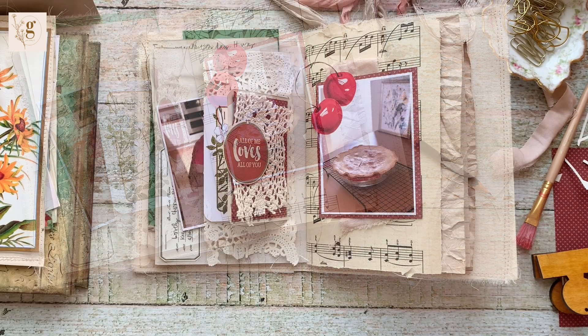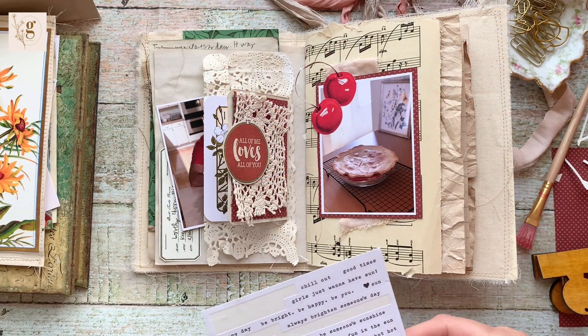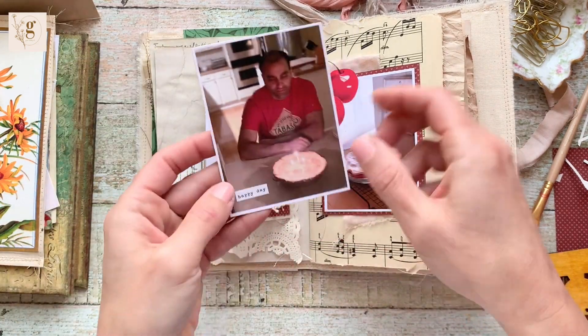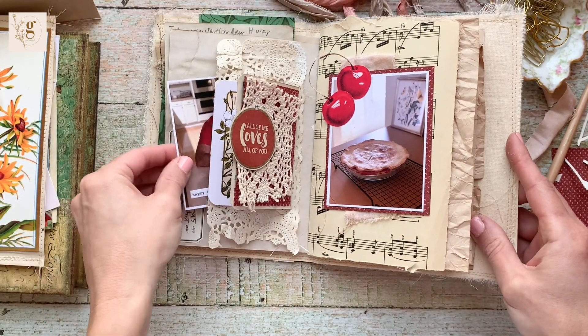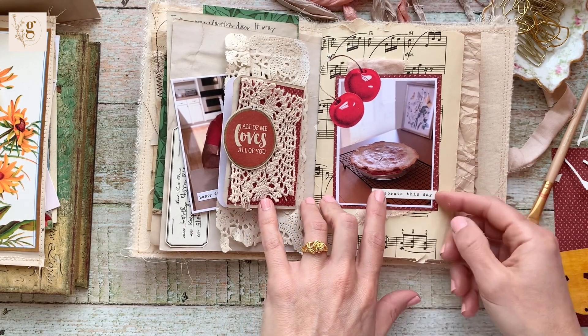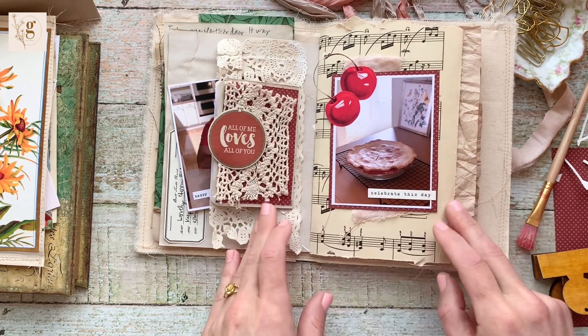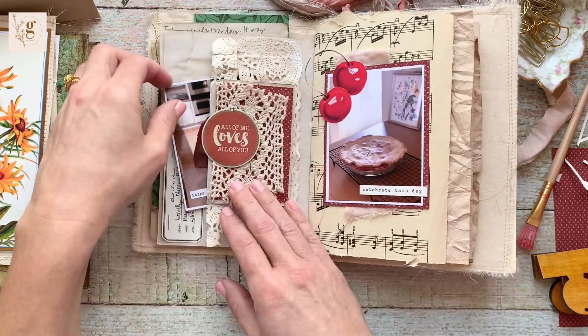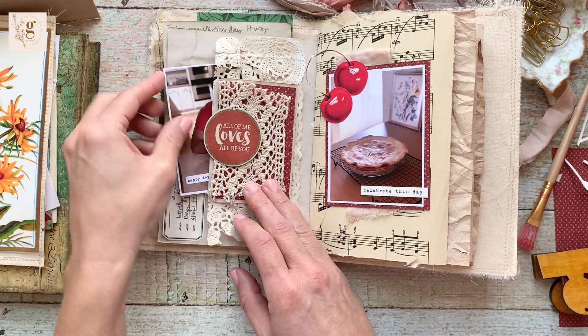To finish up, I just add two stickers to the pictures and that wraps up this Junk Journal with me. Thank you so much for watching, supporting me, commenting, subscribing, liking, and all of the things you do on YouTube — I really do appreciate it. I'll see you next Sunday for Junk Journal with me and I'll probably have another tutorial video on Wednesday. Have a great week!